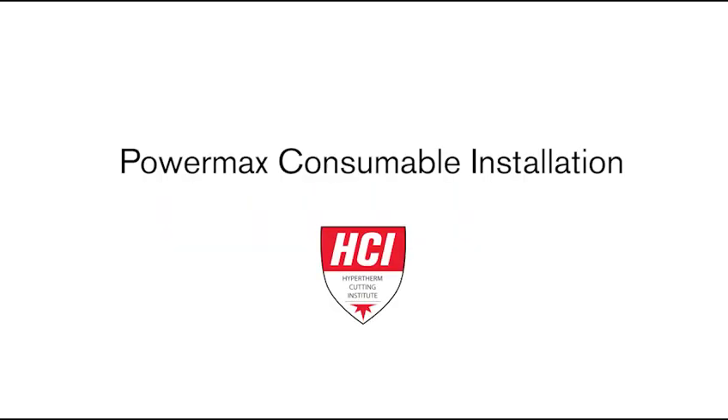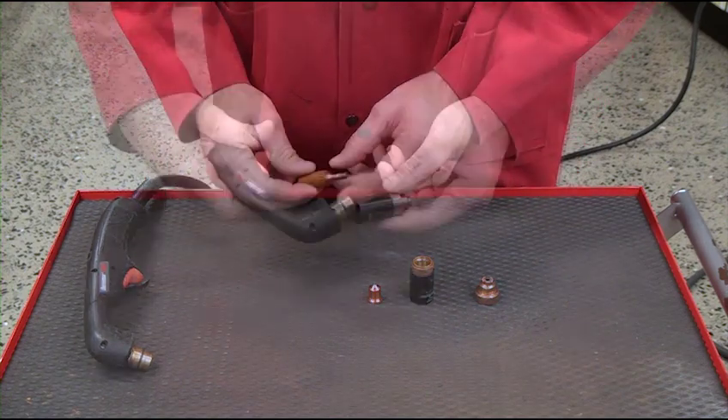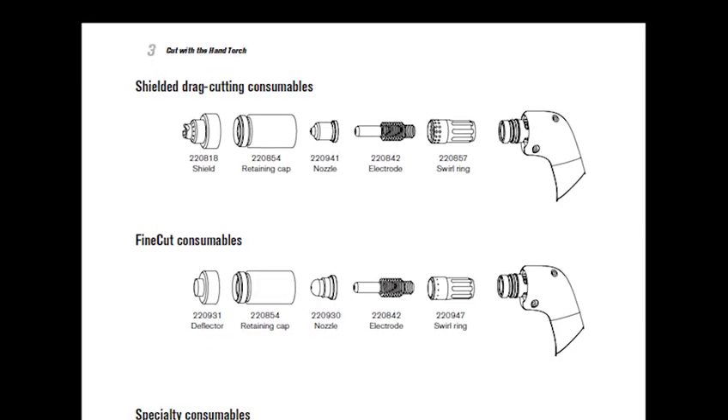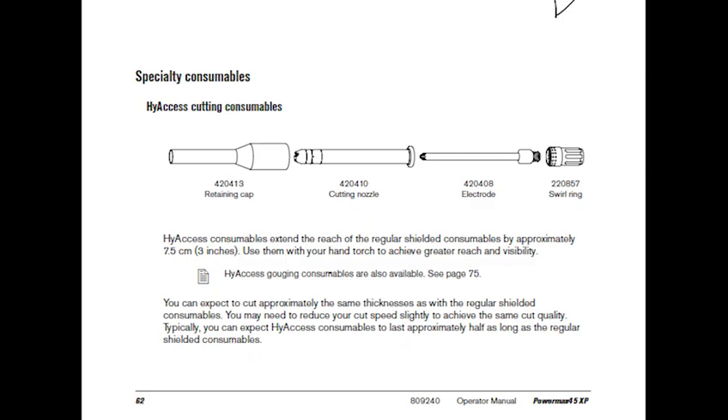Welcome to the Hypertherm Cutting Institute training video, PowerMax Consumable Installation. This short video will cover how to correctly install consumables in your Hypertherm Duramax torches. Consumables may differ in size or orientation for various torches; however, these installation guidelines will apply to all Duramax torches for proper operation.